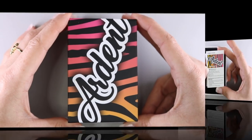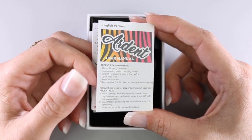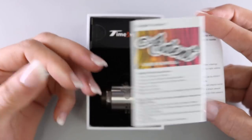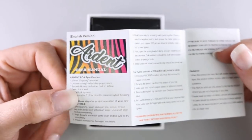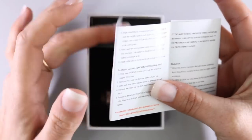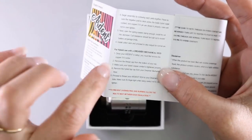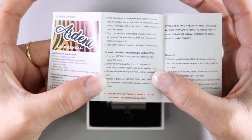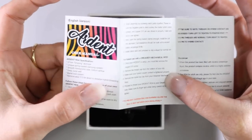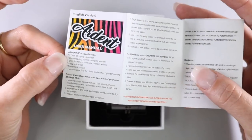The first thing you're going to see when you open the Ardent RDA is the Ardent User Manual. This User Manual is important for a few different reasons. With an RDA they usually are pretty simple and self-explanatory, but because this one is designed to be hybrid on the Dreamer Mech Mod, there is some very important information you need to pay attention to if you plan to use it in hybrid mode. On this side we have the specifications.